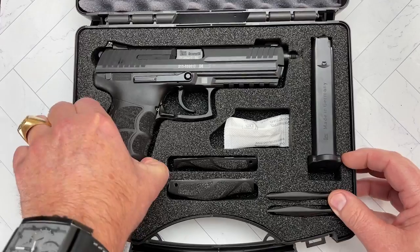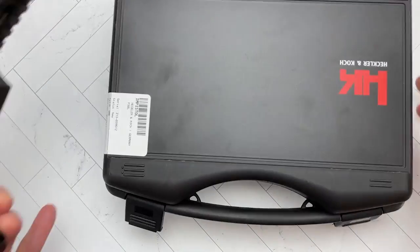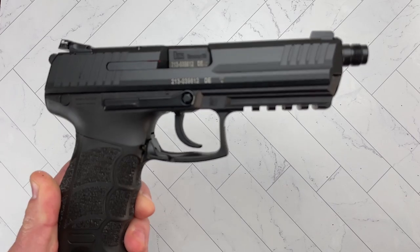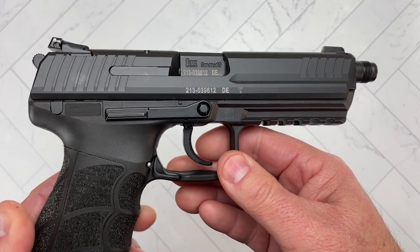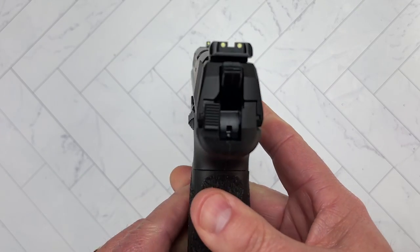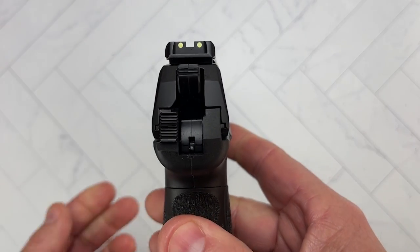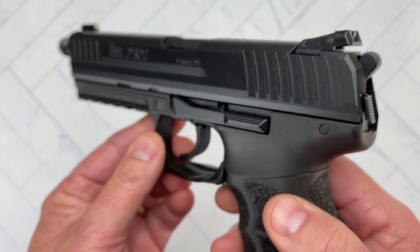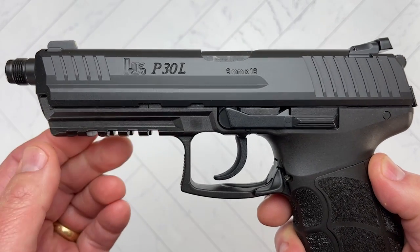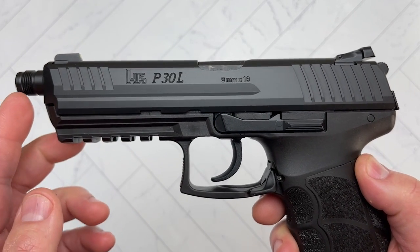Now that we've got that out of the way, let's start to take a look at the P30L Tactical. Like any P30, it is a 9mm hammer-fired pistol. We already spoke about the capacity. It has a threaded barrel that is 5.06 inches long.